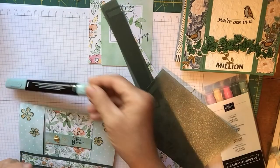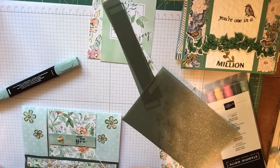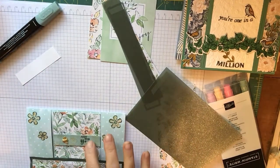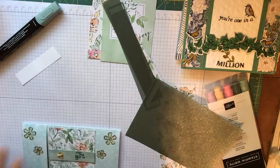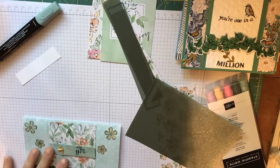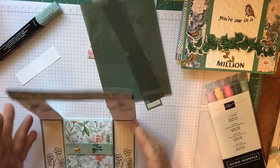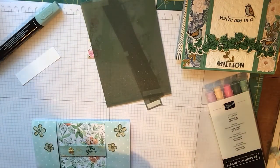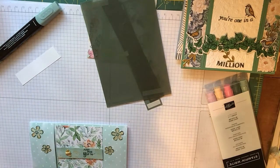I'm going to color with my new blender pen in soft succulent — I'll stamp that in papaya, and then go ahead and stamp my coloring stamps in evergreen. I did use the evergreen for this. And let's not forget — Sweet Strawberry is the stamp set that we'll be using today.